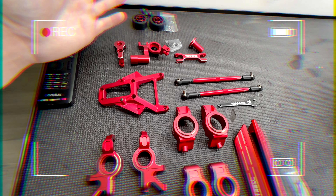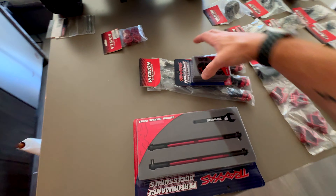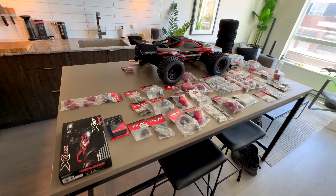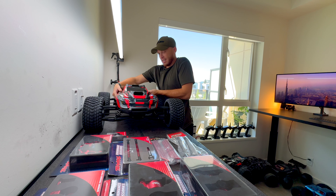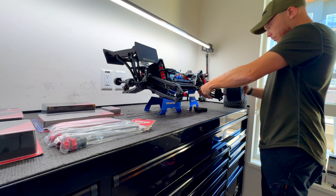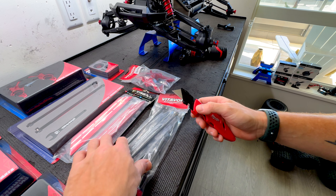Welcome to day one of the Traxxas XRT build series. This is the collection of what we're gonna do today. Let's grab some of these, grab this, grab this, grab this, and let's grab this. That made a bit of a dent. Let's start somewhere — this thing is really big. I'm really excited about this today. So let's start by opening these guys up.